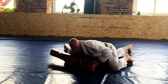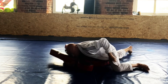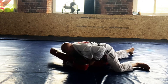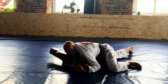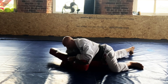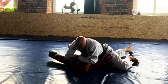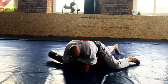So we've got side control. You can switch your hips to open the gi if you want to. We're going to feed it underneath the head to the other hand. Then we're going to come across the throat underneath the chin, grabbing the material. Then this hand is going to grab the lapel. I'm going to lean in, bring my head down and squeeze.